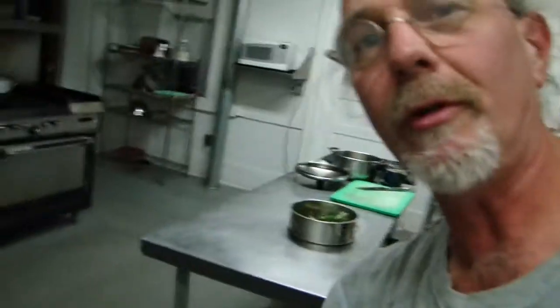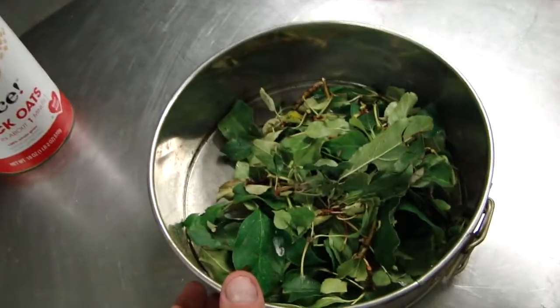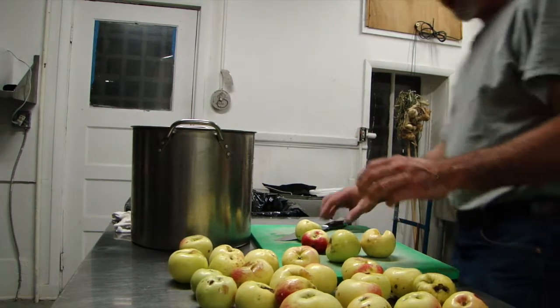I've got a bunch of apples here that I've picked the stems and leaves off of and cleaned. Next I'm going to bring them all over to my table and start cutting them up, put them in a pot — a bigger pot — and start cooking them down. That's step one. Now I've got our apples all nice and clean, stems and leaves all picked off.